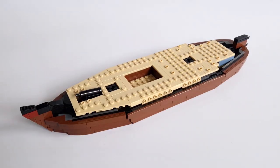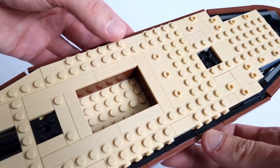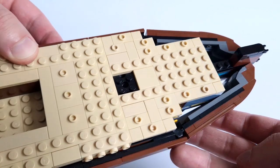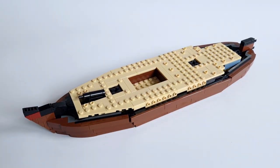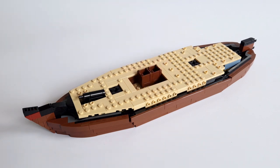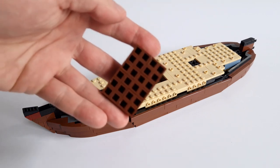First, the main deck. I built it in tan color — I think it looks very nice and contrasts well with the black. In the middle I added one open place. Now we have two options: the first is the ability to add cargo here, some containers and barrels. The second option is to cover the whole thing with a grating panel.